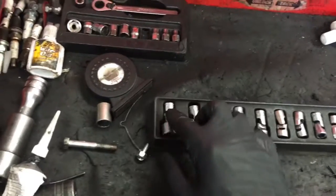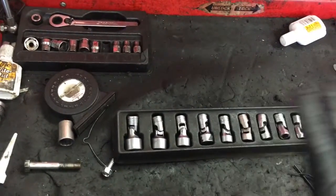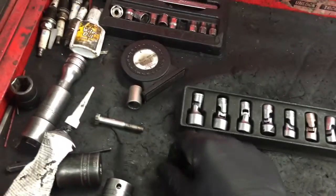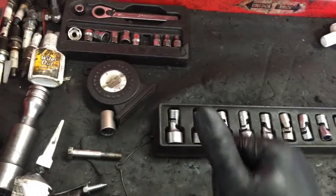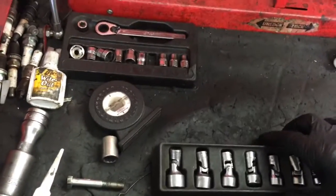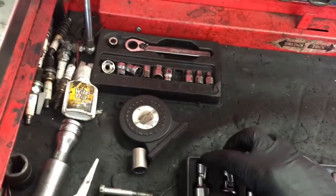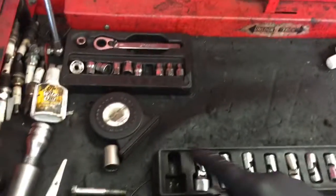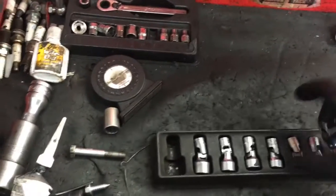They're made by Snap-On and they're just like the best quarter-inch wobbly sockets you can buy on the market. The strength and the torque that you can put on these is incredible. These are very valuable to me so I want to keep good track of them. I'm going to put these on my new socket holders and get rid of this cheap plastic tray to help keep it organized.